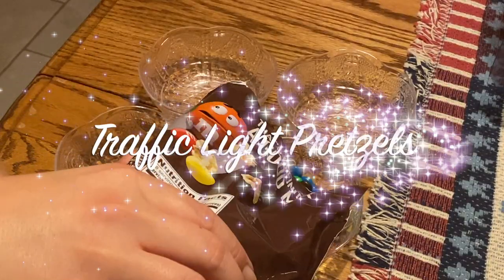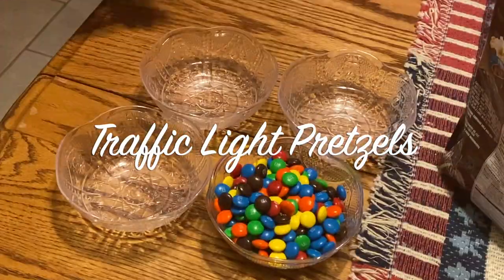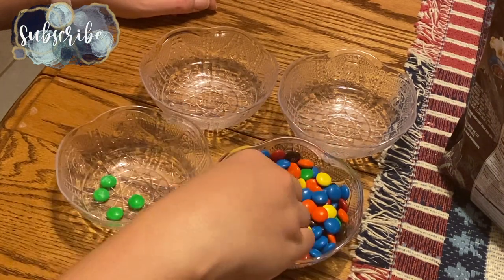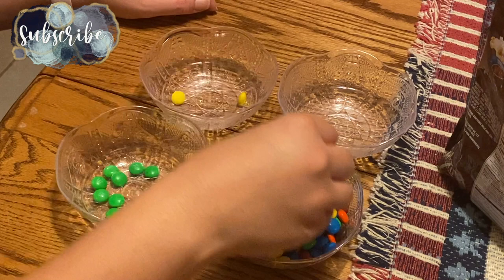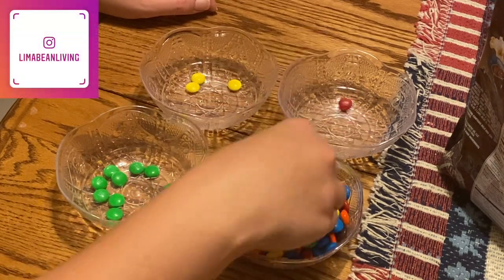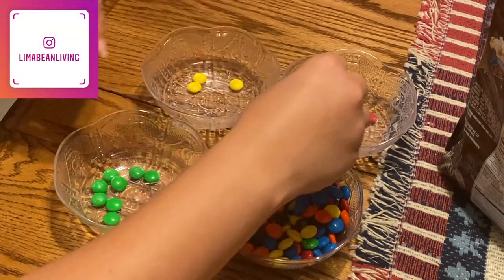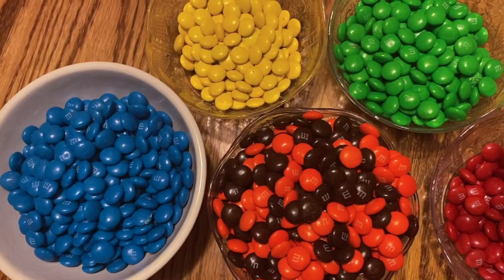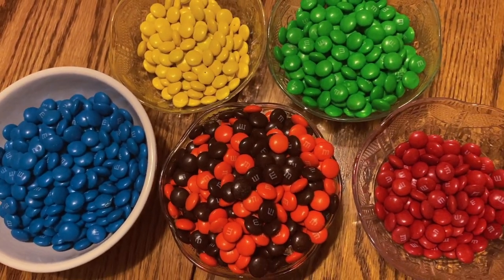First up, we have a super simple but adorable treat: traffic light pretzels, which can be made ahead of time. The first thing I did was separate a bag of M&Ms by color. I thought it was funny that the colors weren't more close in number — statistically you would have thought so, but there were way more greens than reds.